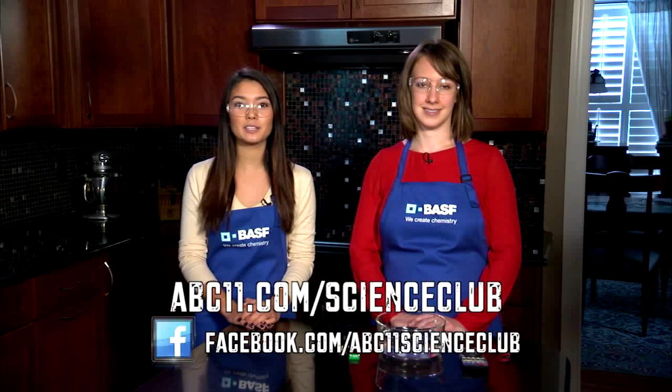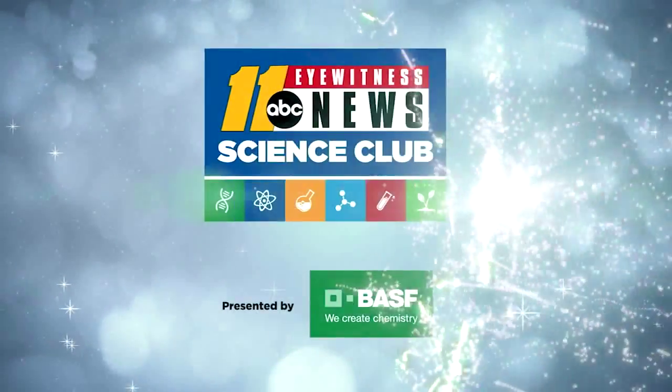And visit us on Facebook to share pictures of your results. Thanks for watching Science Club with BASF.